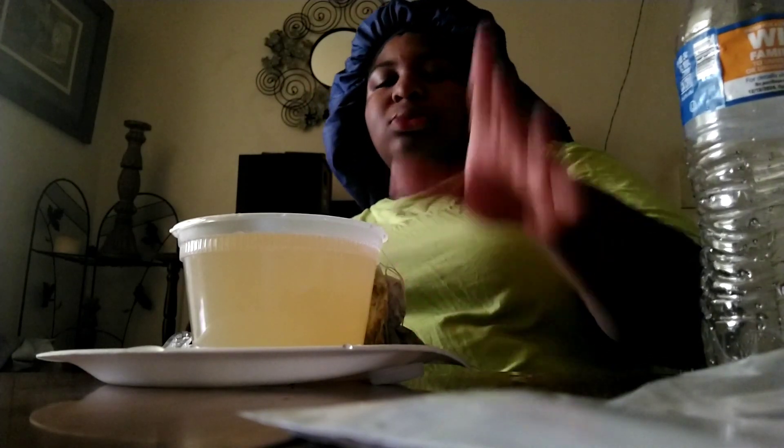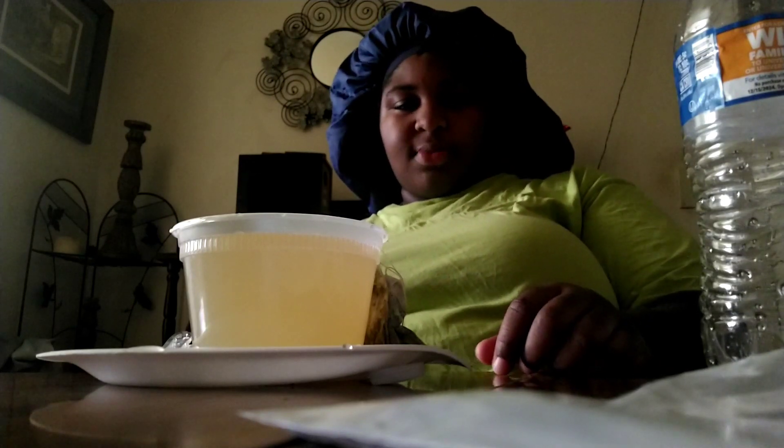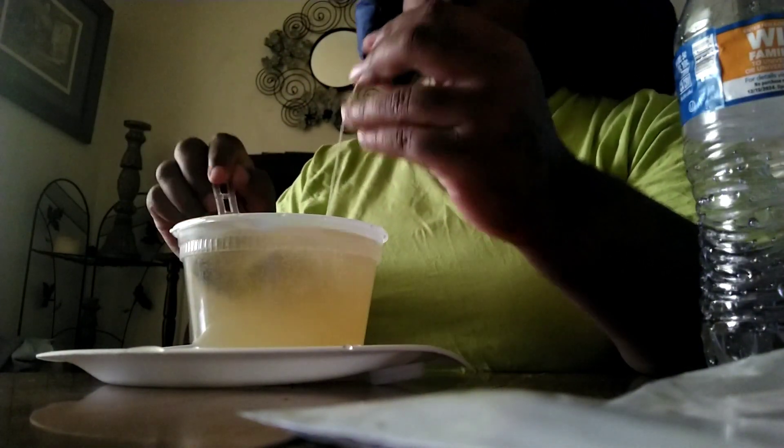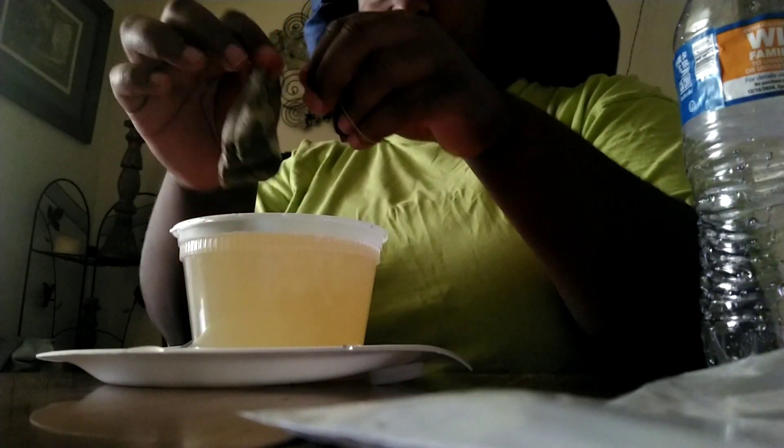I didn't post that doctor's appointment video — it was a real transparent video that I should have posted but I didn't because I felt like it was unnecessary. When I went to the doctor back in August, I weighed my solid 350. Then I went in September, I weighed 344. Then I went in October and I weighed 325.